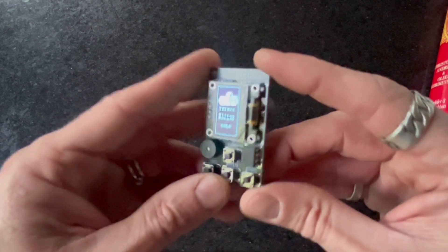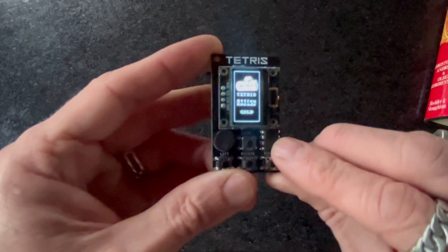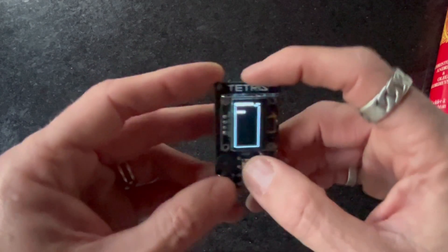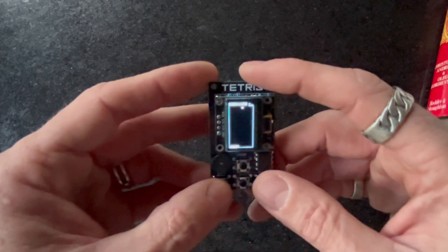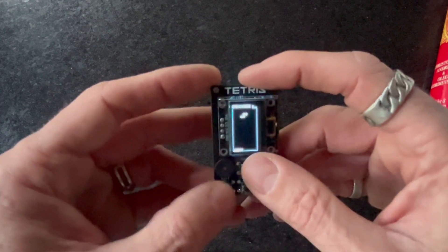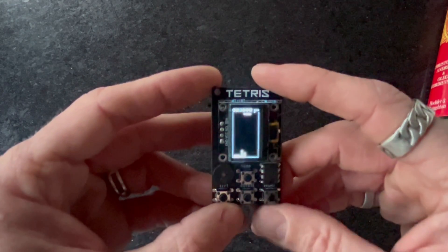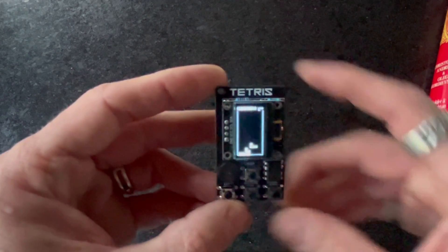It's a tiny little Tetris run from an ATtiny and a handful of components. Today I'm going to take you through how to build your own mini homage to that great event in 1984. Let's get cracking.